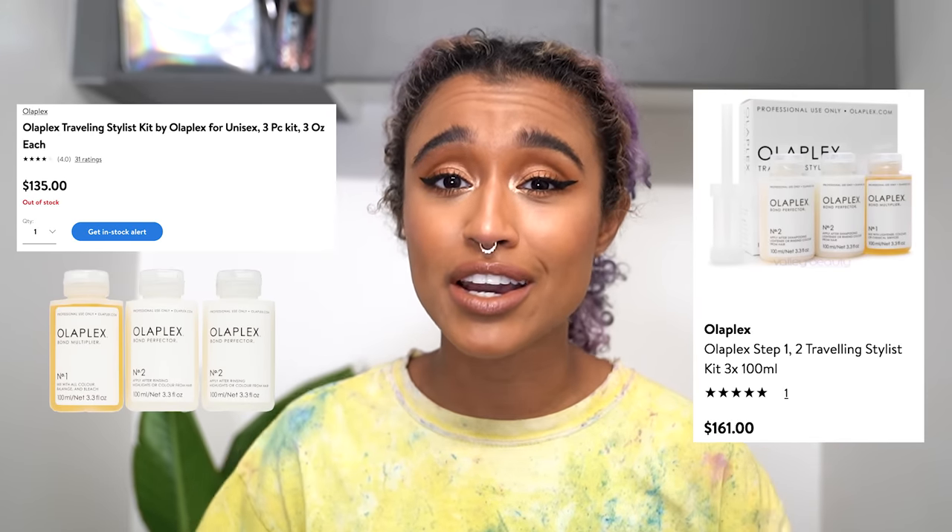The only problem with the product is that it is so expensive and you can't buy it as a consumer. You're only allowed to buy it if you have a license and a salon, or you can get it online through like eBay, but it's also really expensive still. I bought it on eBay and it was like $136 for the little travel size.